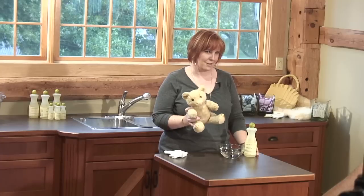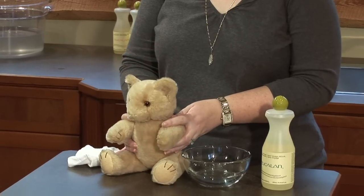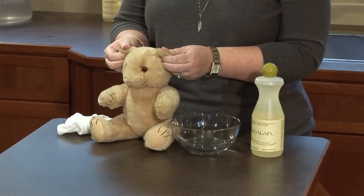In this segment I'm going to show you how to wash a vintage teddy bear. This is my teddy bear that I was given when I was born. He's stuffed with sawdust and he's really cute — I use him as a decoration, so from time to time he needs to be cleaned up.